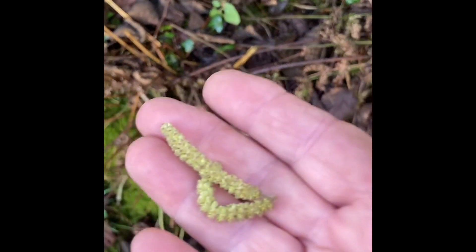A lot of people think the catkin is what's going to grow into hazelnuts — it isn't. These small female flowers are what are going to grow into hazelnuts.